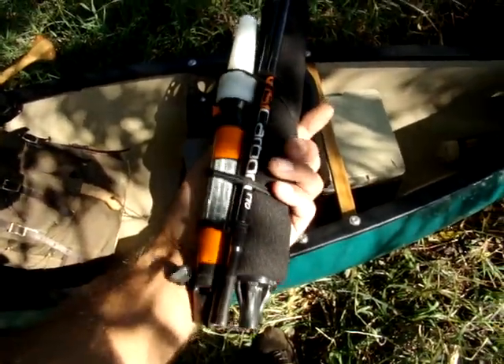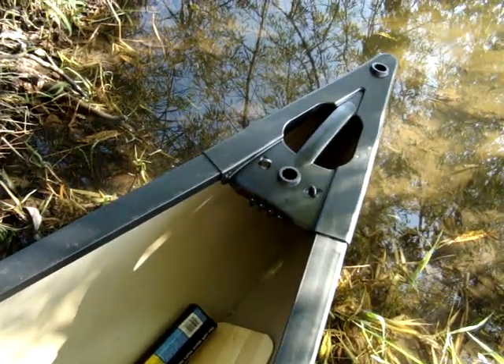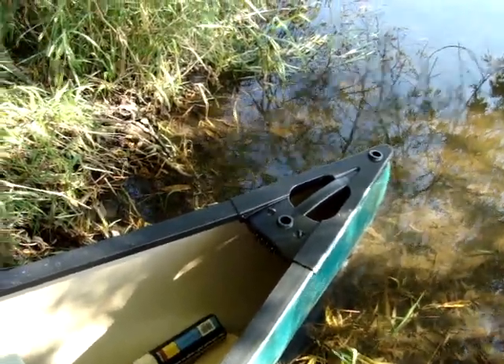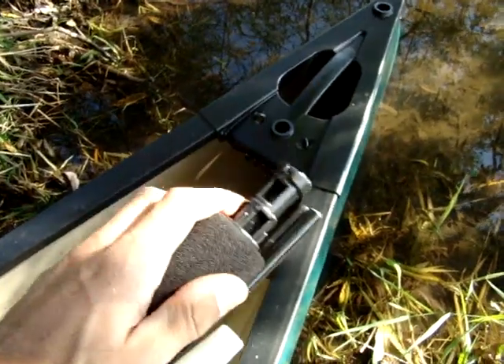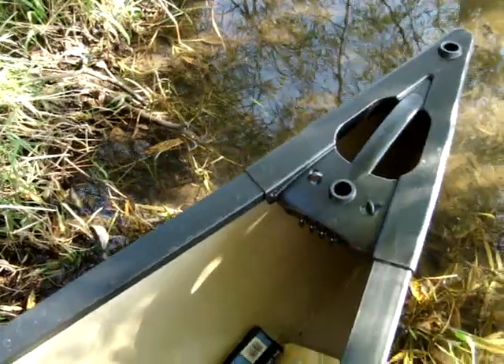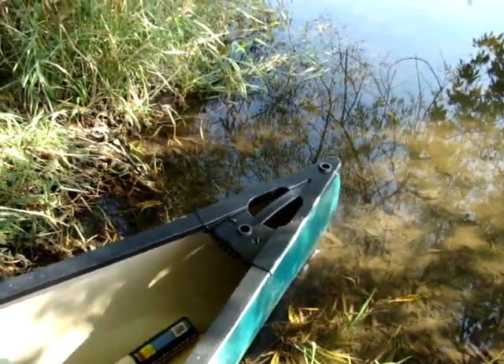I'll pause the video and do some editing to show you how this mounts in the factory mount. I did try the Scotty brand light at first and it did not work out. If you own this boat or another Old Town boat with this kind of deck, you should check out this light. The Scotty one is very loose and does not work well. This is the Visi Carbon Pro by Yak Attack — the model with the Scotty mount — and for whatever reason this Scotty mount on this light fits in here far better than the Scotty brand light itself does. I'm pretty confident this mount was designed around this light.